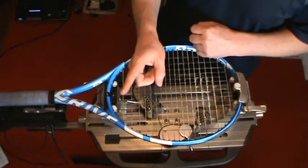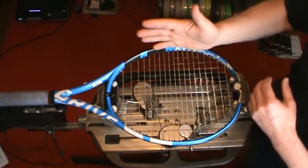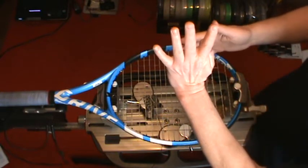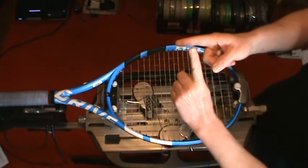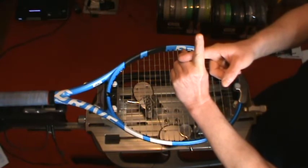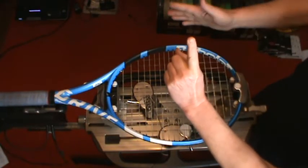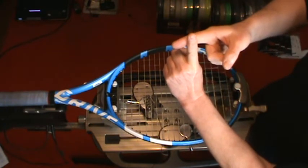So the mains are the strings that develop a notch, and here's why. If you imagine this finger is the main string — when you're making contact with the ball holding the racket in the swing plane — the mains are actually horizontal and the crosses are running vertical. It's the mains that slide down as you hit with topspin. They get pushed down by the ball because we're swinging up, so that main goes down and snaps back, down and snaps back.